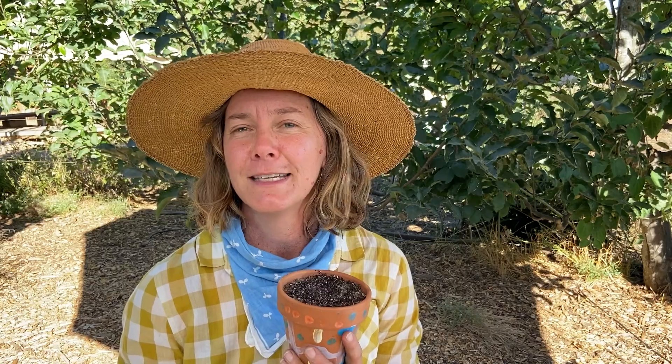Now, what does our seed need to grow? We're going to do some guessing together. We have our pot, we have our soil — what else does it need? Here's a hint: it's something in the sky. It warms us, it shines down on us. What do you think our seed might need to grow? Take a guess. Yes, you've got it — the sun! Our seed needs sun to grow.